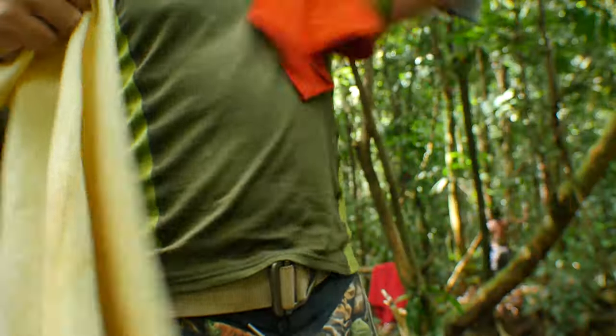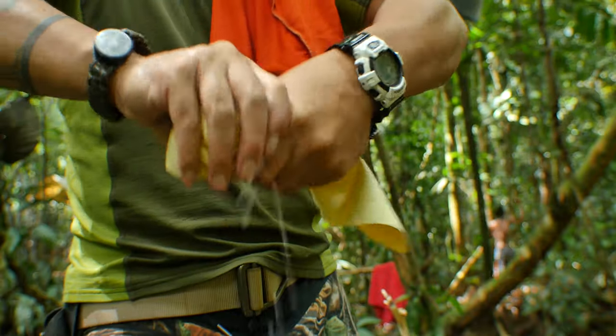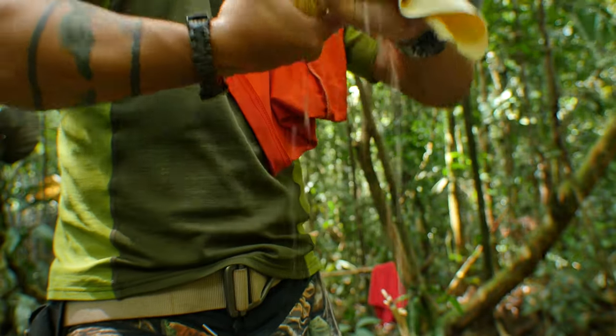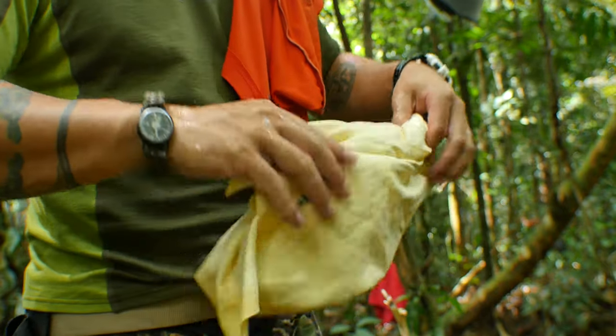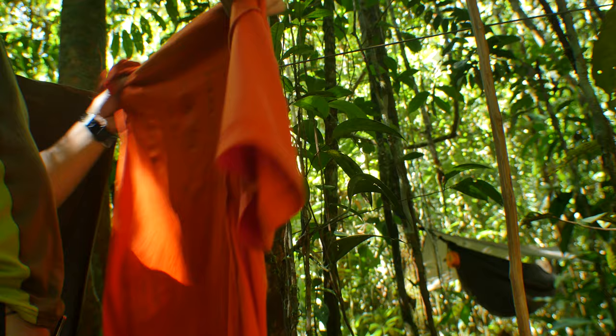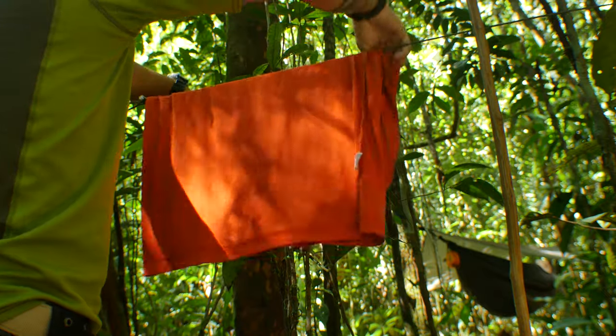Not only that, the PVA cloth absorbs a lot of moisture, and it's pretty evident how effective it is after wringing out the PVA cloth. The shirt as is is almost dry enough to wear, but I'm going to dry it out just a little bit more.